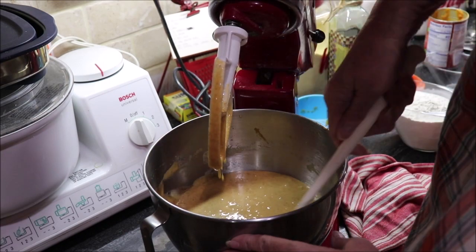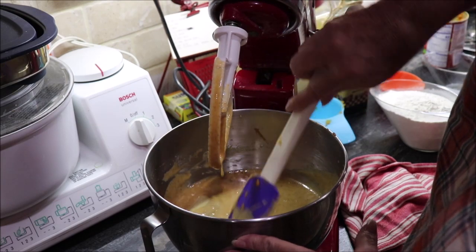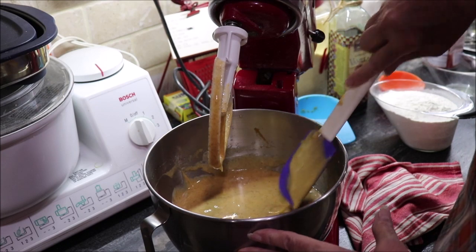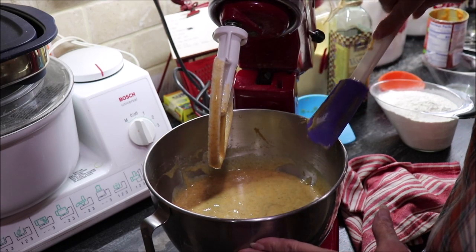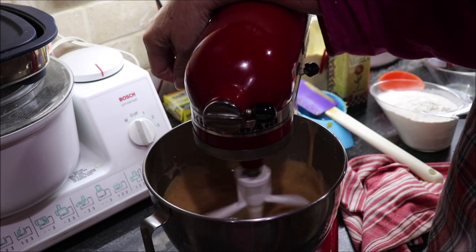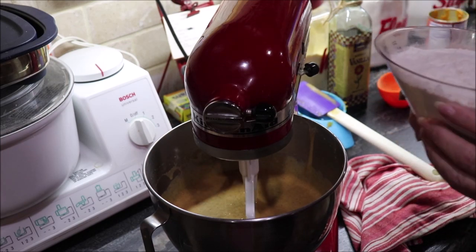You know why I like to cook stuff with oil? Because you don't have to remember to put your butter out to get soft, or else try to soften it in the microwave. Okay, into this I'm going to add two cups of flour.